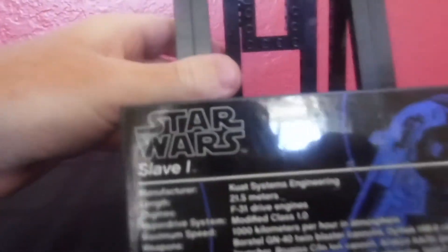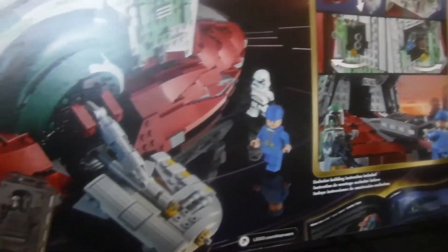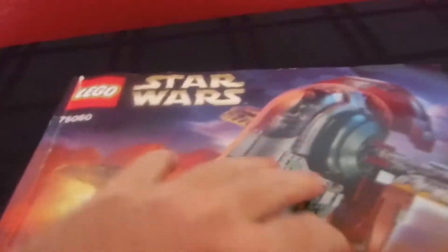Now I'm gonna show you the box and instructions. It's a big huge box, which is super cool, and on the back side you can see all the exciting features. The instruction book is a big thick book — there's not much on the back of it, but it does show who designed and built it and all the cool details.